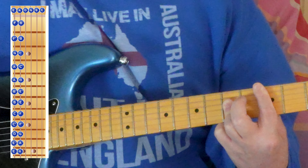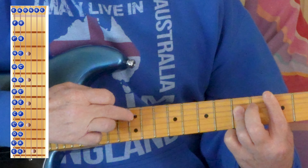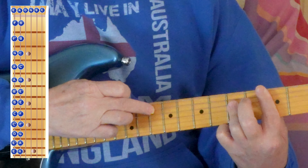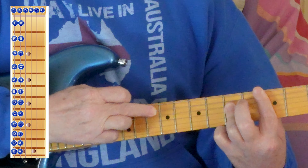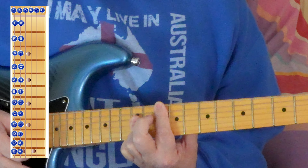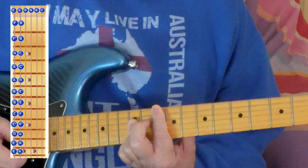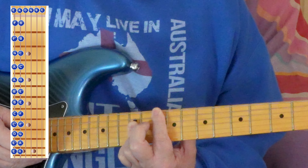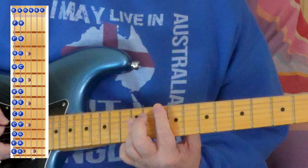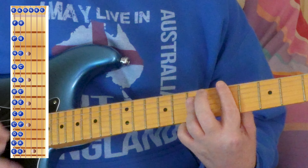If you want to go right up the fretboard, this string here is a G. Sometimes we cheat with this shape and we just play the top strings and we don't bother with these end strings.